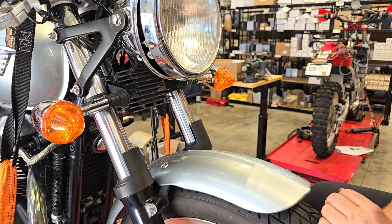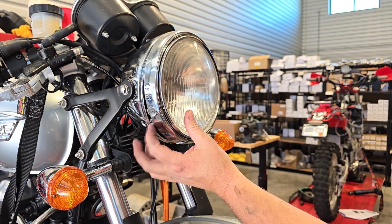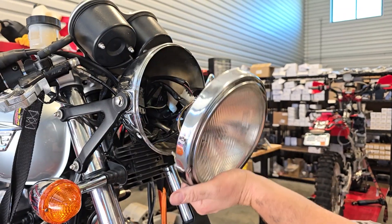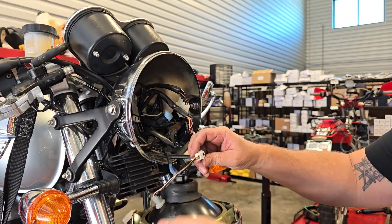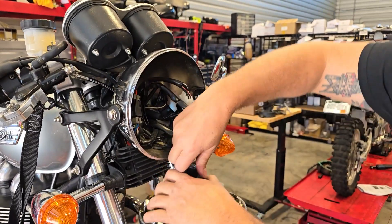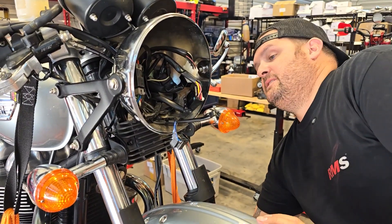To install our system it's really pretty simple. We're going to remove the headlight — it's mounted with two Phillips head screws, one on each side. I've already removed them so I'll just pull it off and set it down. I'm going to unplug the headlight because we need access up here to mount the new regulator. I'll unplug it right there and set it out of the way.